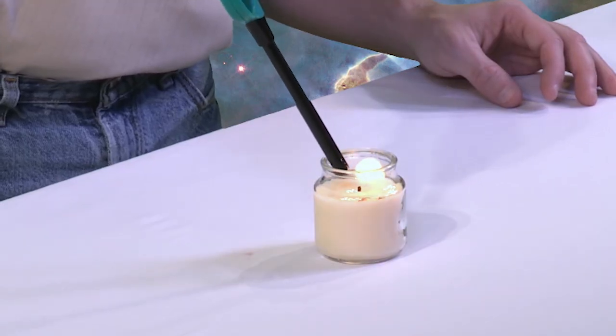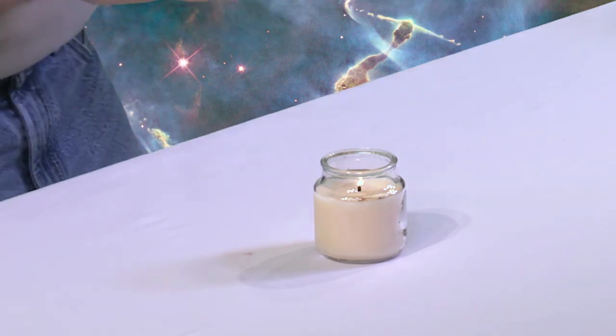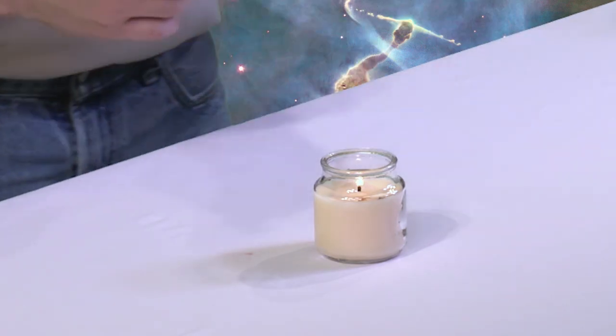Alright, so it just takes a second to go ahead and light the candle. The candle's lit, and the next thing we're going to do is we'll show you what happens to a regular old balloon whenever you put it in here. What do you think's going to happen? Well, if I blow this up and I put it on top of that candle flame, the hot air is going to hit that rubber, it's going to melt it, make a little hole, and then pop - the balloon goes pop. So let's go and check that out.